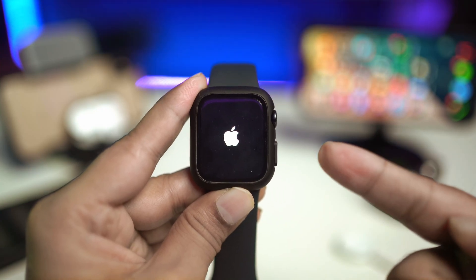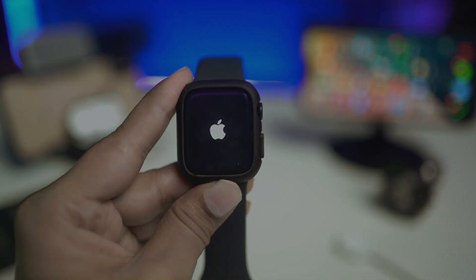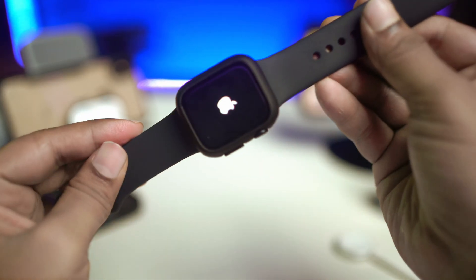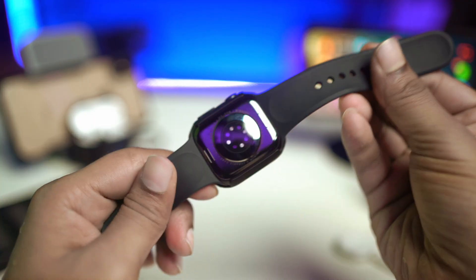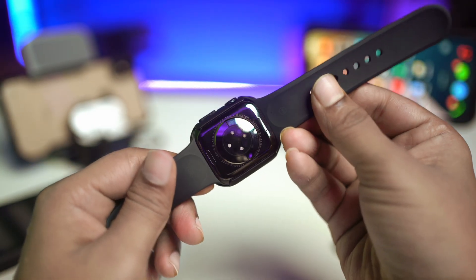Welcome back to the channel. Today we're going to talk about the Apple Watch being stuck on the Apple logo and won't turn on. If you face the same problem with your Apple Watch, don't worry — let me show you a quick and easy way to solve the problem.